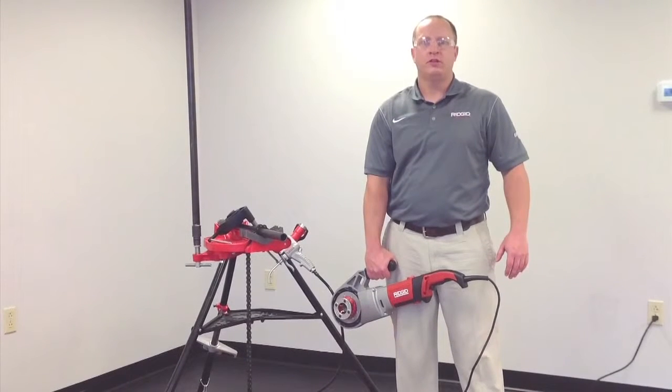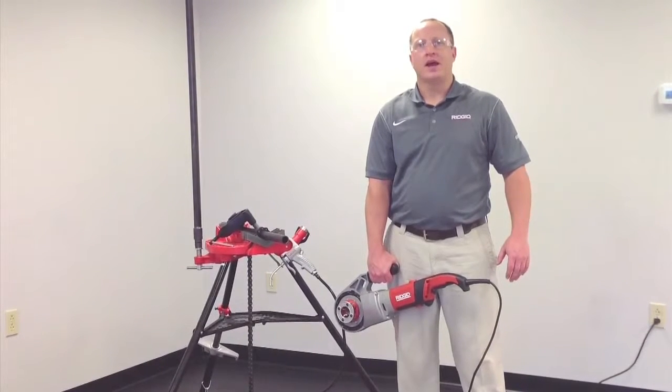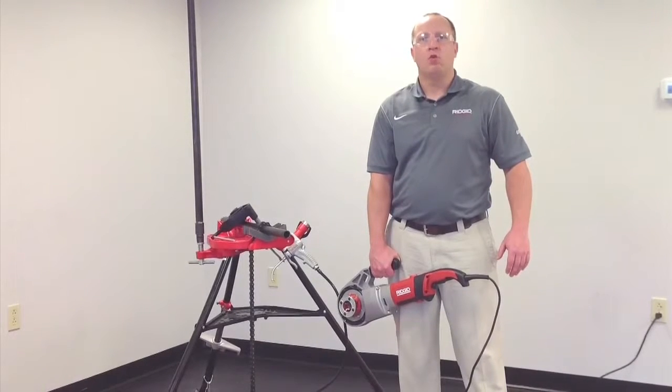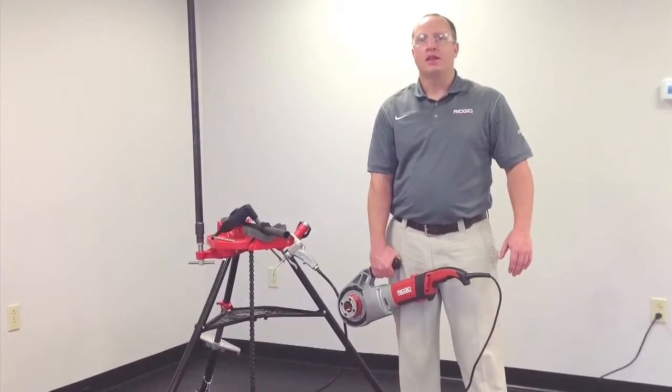Hi, this is Jim from RIDGID here to talk about the 690i Power Drive. The 690i has a half horsepower universal motor, has a capacity of one-eighth inch to two inch, and it utilizes 11R die heads with 12R dies.